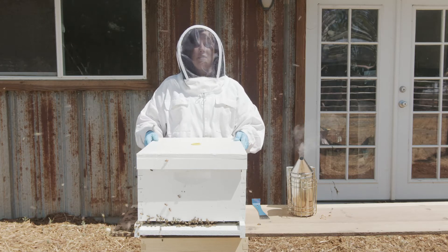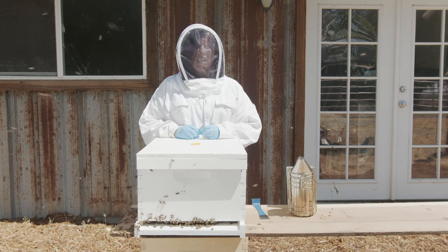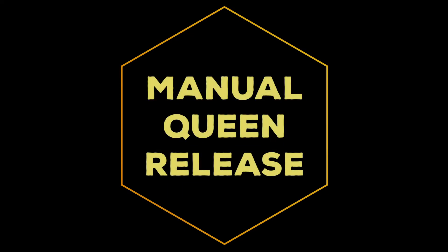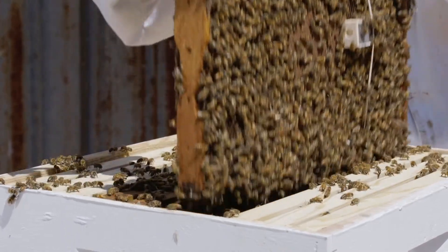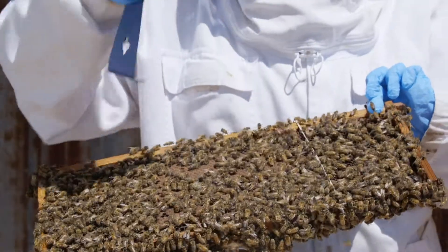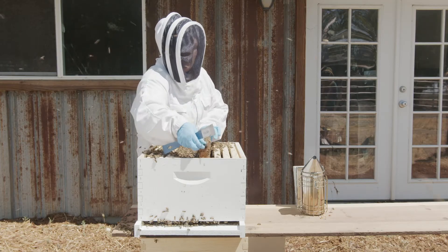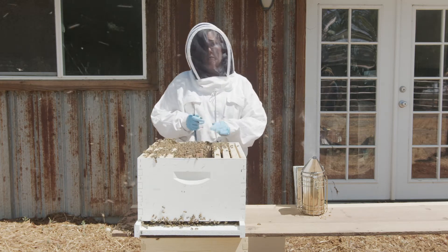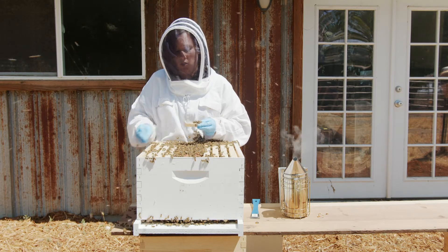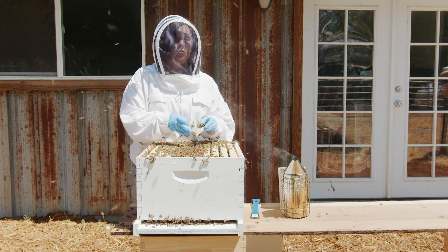Once you've closed your hive, check back in five to seven days — not before — to make sure that the queen has been released. If the queen has not been released, you will need to manually release her. It's really important to check back and help her out if she hasn't been released. If you check back and the sugar plug is still there and the queen is still alive, before manually releasing her, get everything ready to close your hive again. Manually release the queen close to the frames, then close your hive. Take out the remaining sugar plug and the queen should be able to easily walk out of the cage. Release her into the colony very close to the frames — as soon as you see her go in, place the top and don't check back for at least another week.